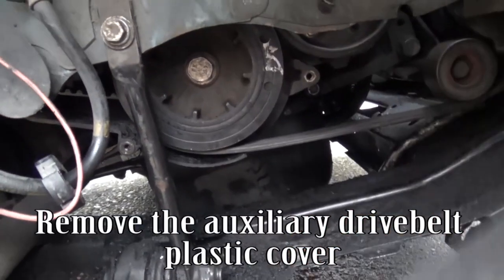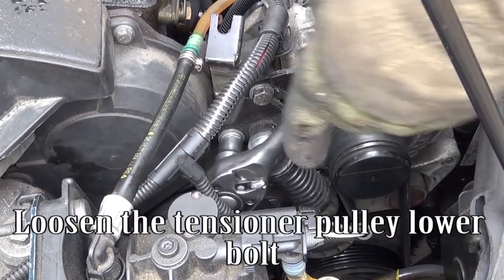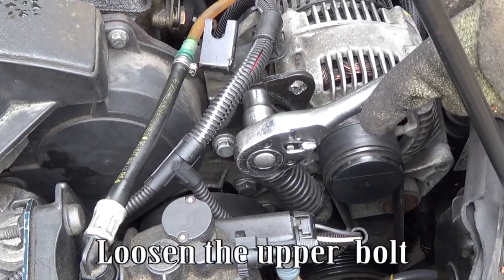Remove the auxiliary drive belt plastic cover. Loosen the tensioner pulley lower bolt, then loosen the upper bolt.